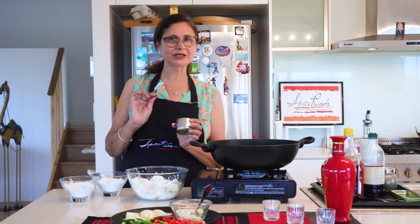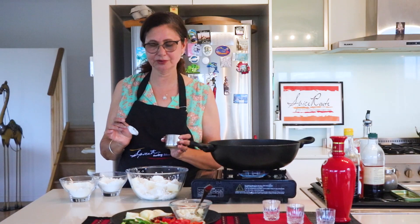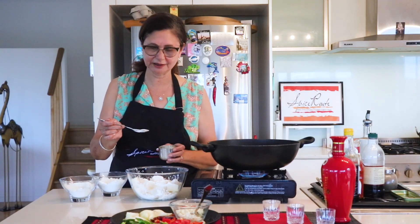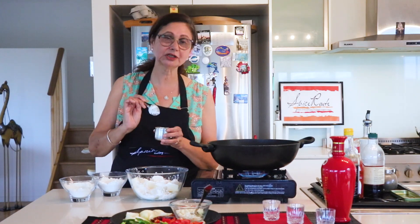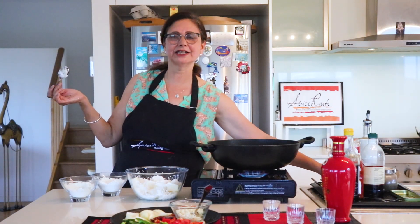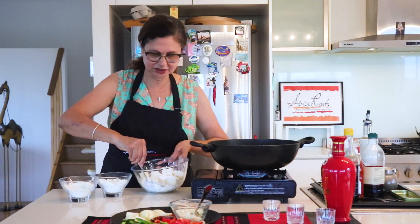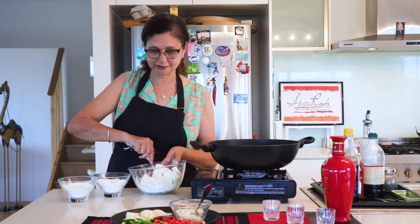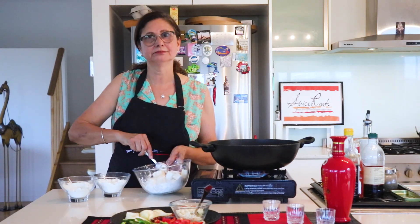The paneer will get very crispy — the edges and corners will be nicely crisp. When it's hot, the sauce softens it slightly. Add a very little bit of salt — very little, because Chinese sauce already has salt. So our coating is done; we don't need more than that.